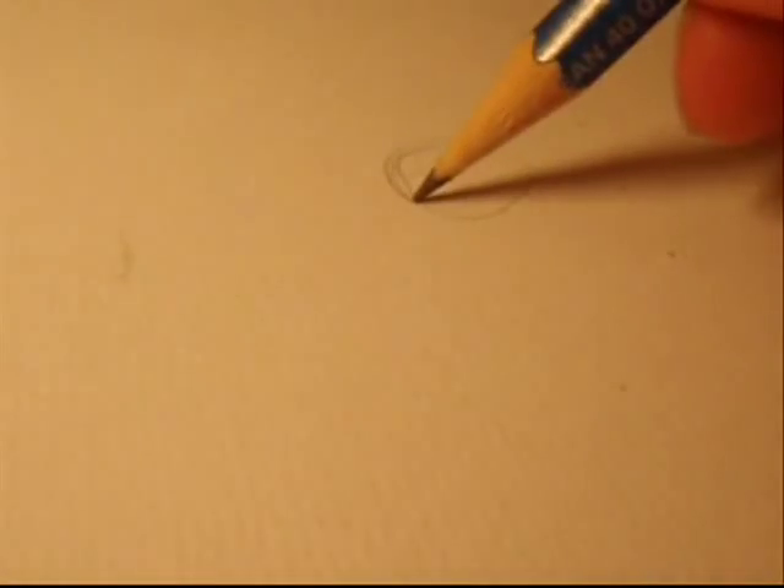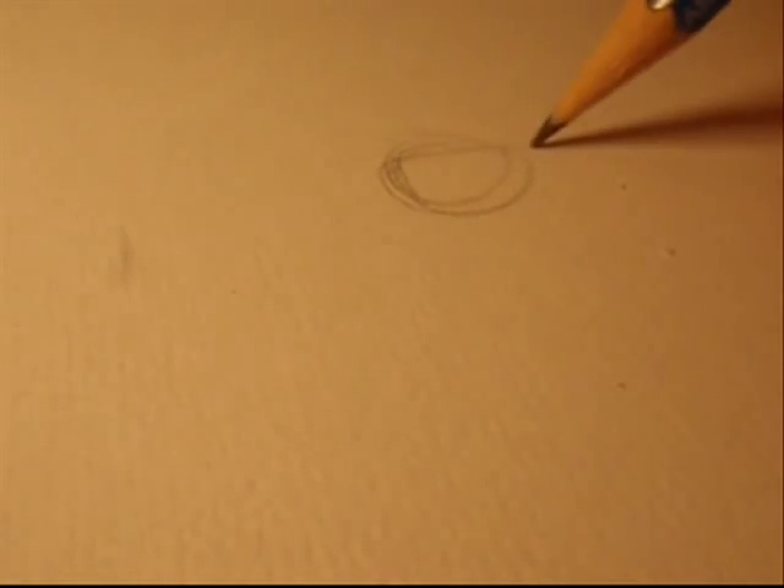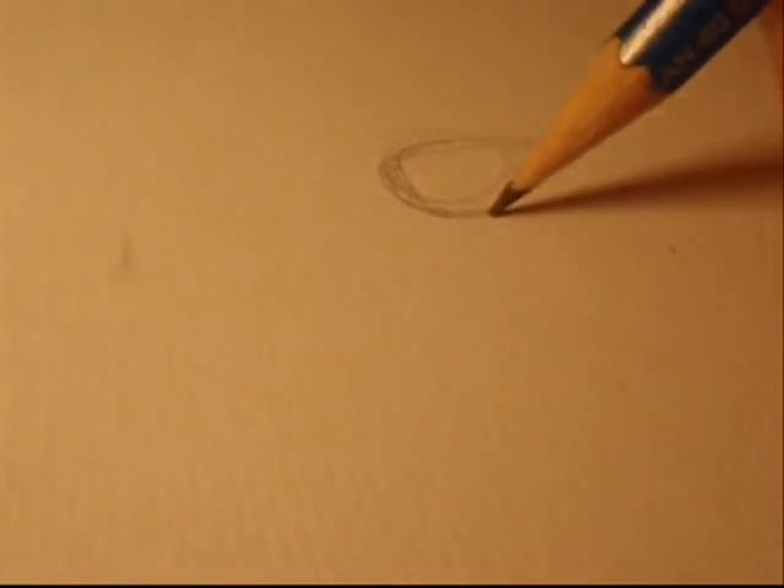Hello everyone, this is Rickald Hogan, and this time I will make a drawing of one of my favourite characters from one of my favourite movies, Coraline.